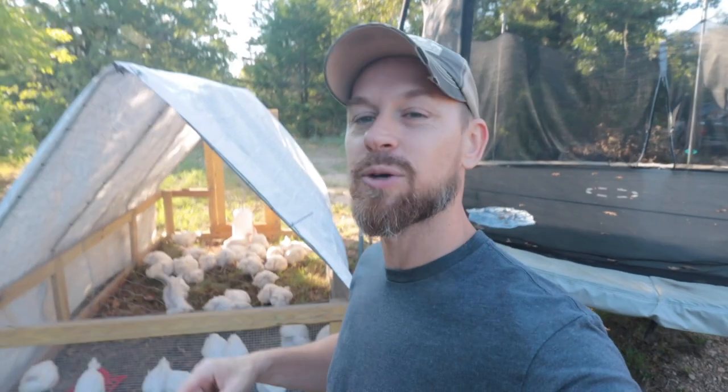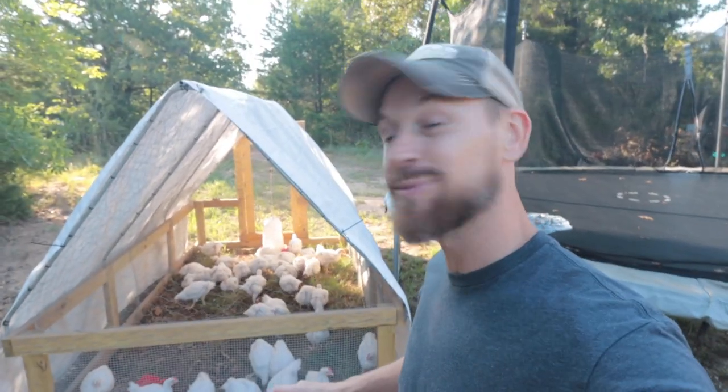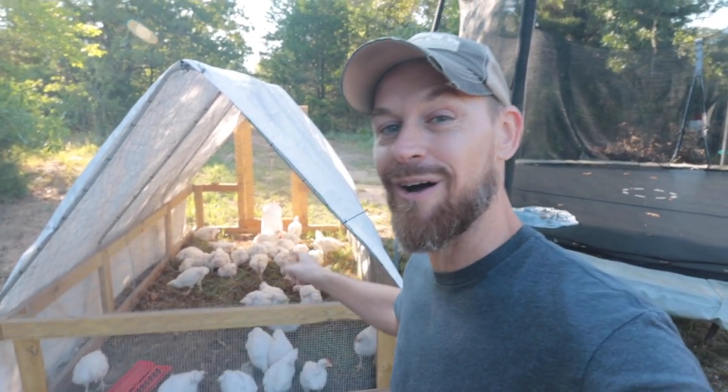Please remember to tap that like button for the YouTube algorithm — that helps us out. We'll see y'all on the next one. I've got some big videos coming. All right, see y'all soon.